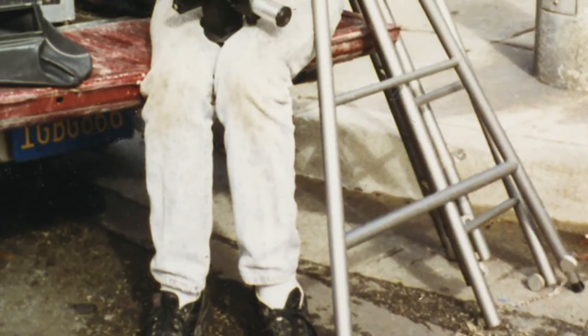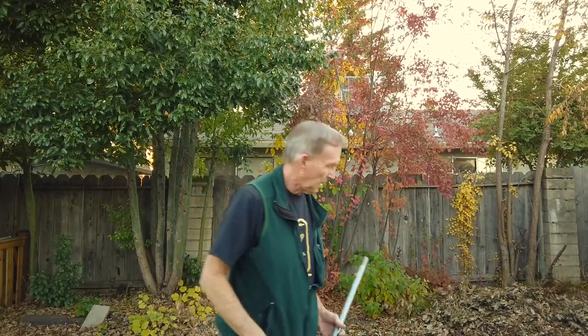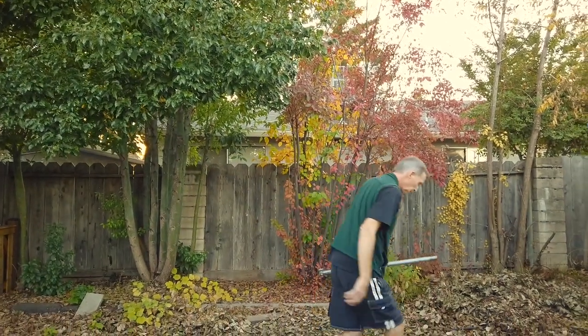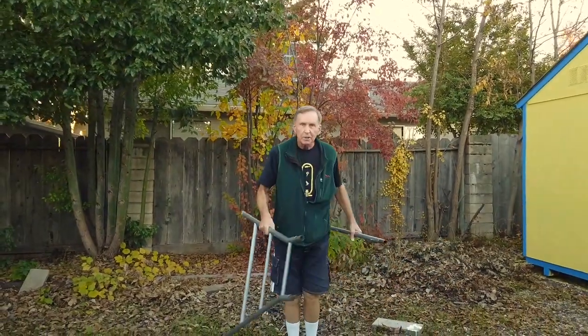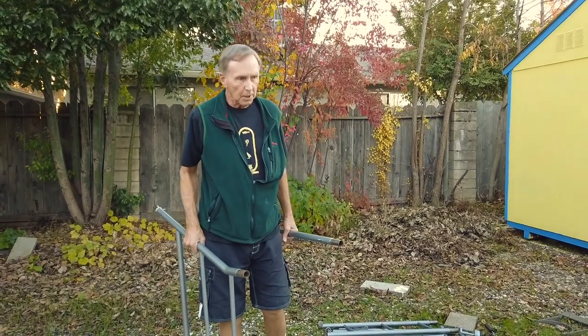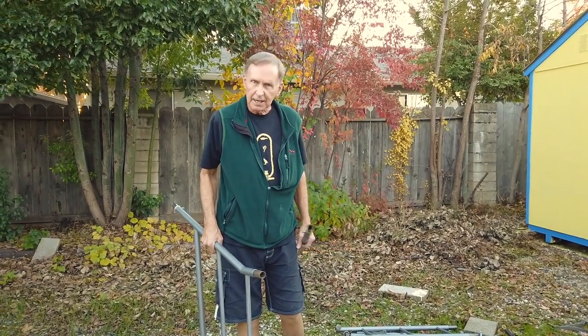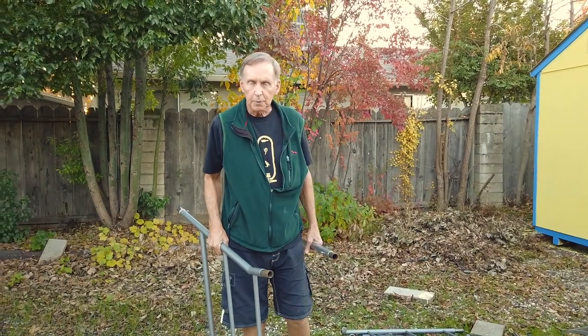So this is the first time that I've tried to assemble it in over 20 years. We think the tripod was made by Gitzo, which is a tripod manufacturer in France. This is the only one that I know of, but I believe there are a couple others floating around somewhere.